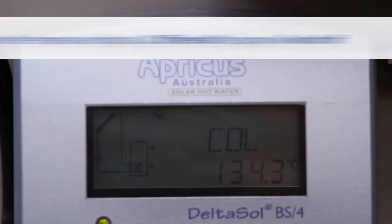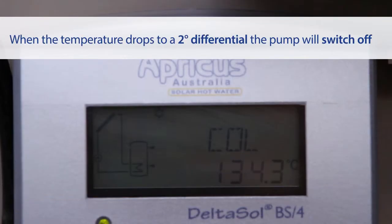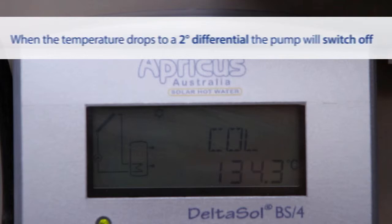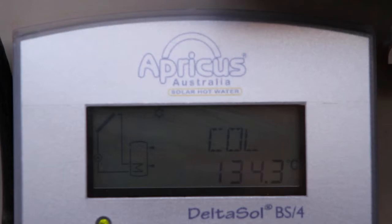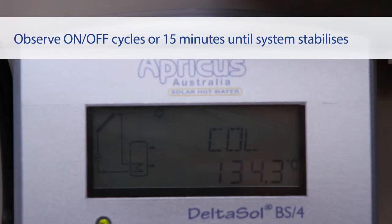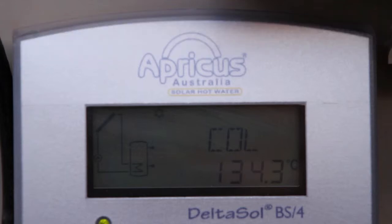When the temperature drops 2 degrees, the pump will shut off and will not switch back on until the 8 degree differential has once again been reached. Watch the operation of the pump and controller for at least 3 on-off cycles or 15 minutes to make sure that the pump acts as specified, triggered by the temperature differentials. The process may take longer in colder conditions or on an overcast day.